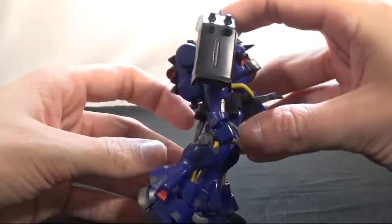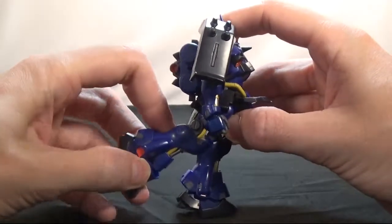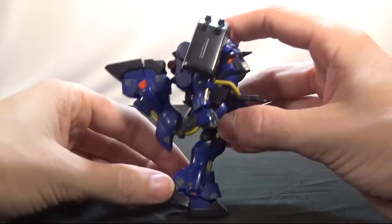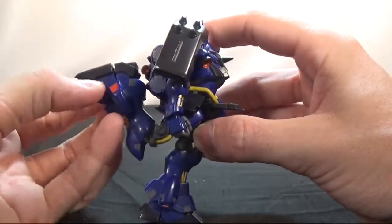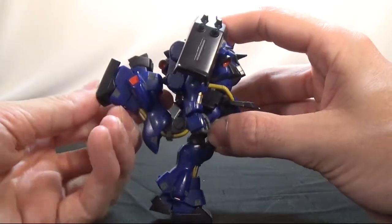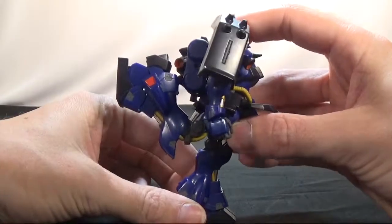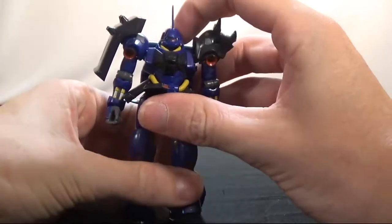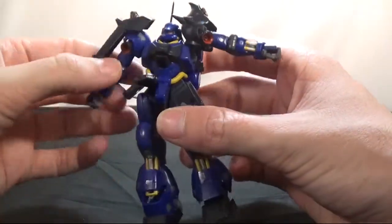Without a bend in the leg, that's about as far back as you can get. When you have the bend in, you can get all the way back. Same on both sides. You can move the leg armor down and bend the foot in a weird way. I'll go ahead and straighten that up.